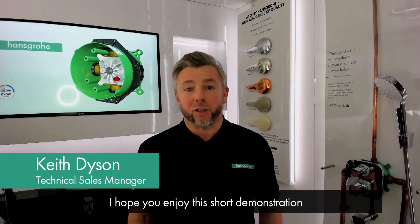Hello and welcome to Hanselgrove Technical Talk. My name is Keith Dyson. I hope you enjoy this short demonstration.